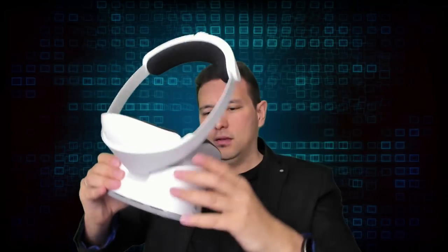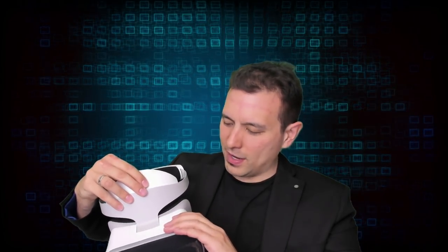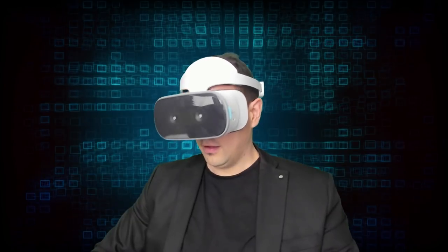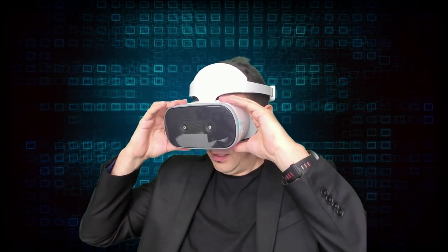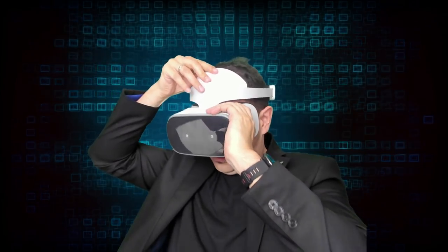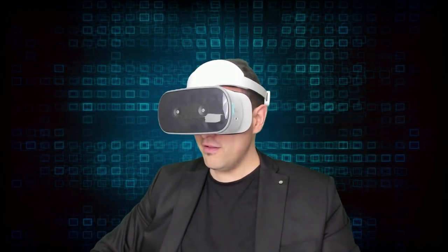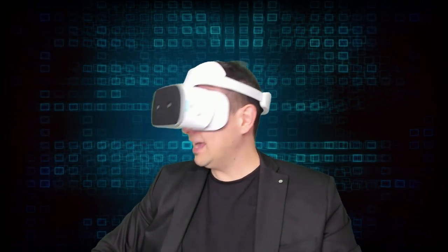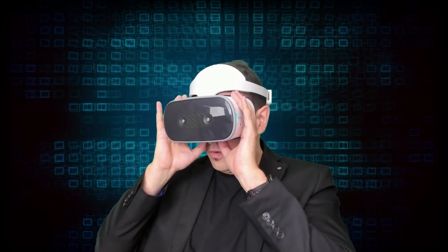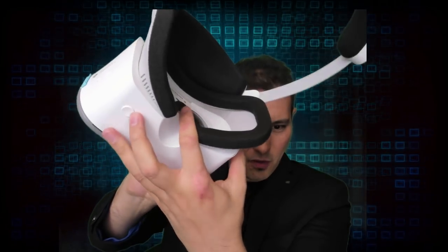I'm adjusting the distance — pressing the button and moving it further away from my face, then closer. It works well. The headset is very very comfortable and it's great that there are no cables. There's also decent nose space so you won't really get into trouble with your nose.